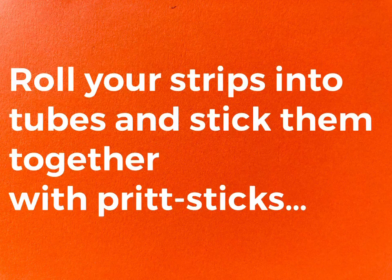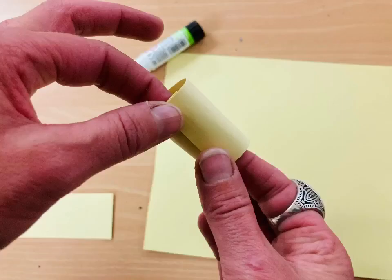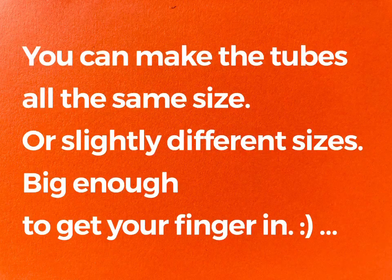Roll your strips into tubes and stick them together with Pritt Stick. You can make all your tubes the same size or slightly different sizes. They must be big enough to get your finger in.